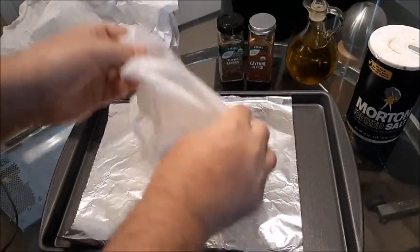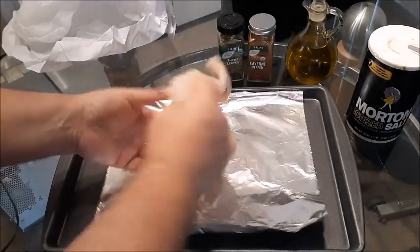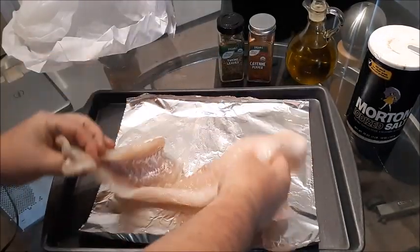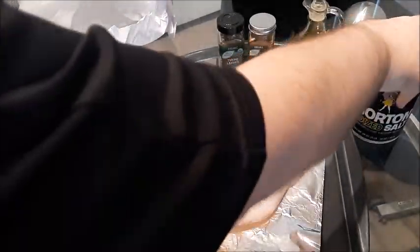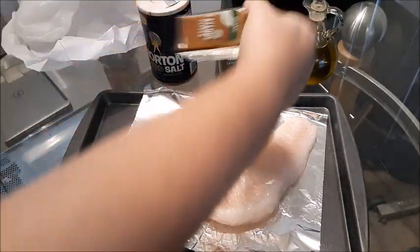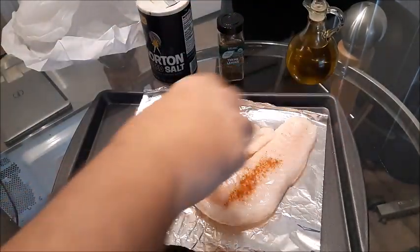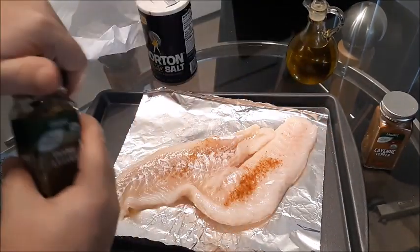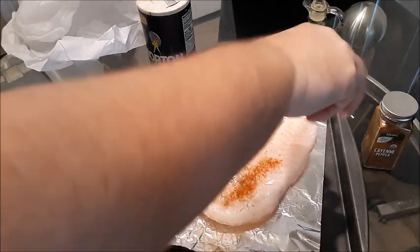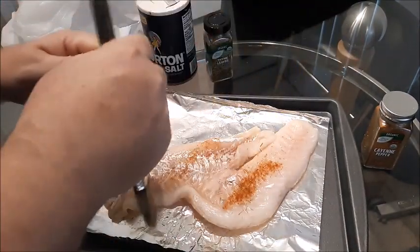We're at 400 degrees Fahrenheit preheating right now. A tin foil lined with olive oil. And of course, you can spice this up any way you'd like — a little bit of salt, hot cayenne pepper for a little bit of a bite to it. I got some thyme leaves as well. Let's go ahead and baste it with some extra virgin olive oil.